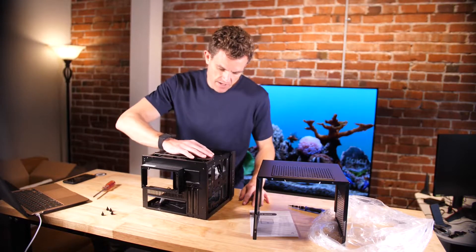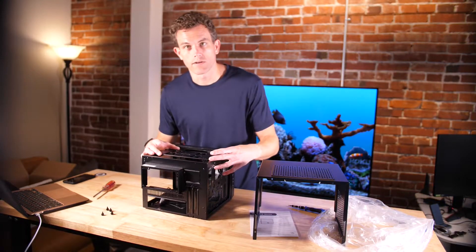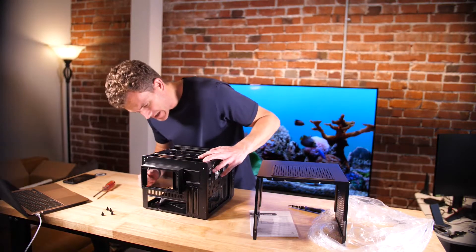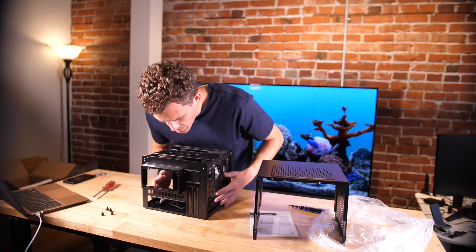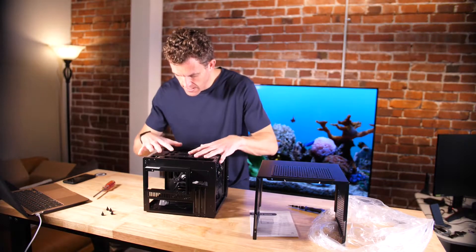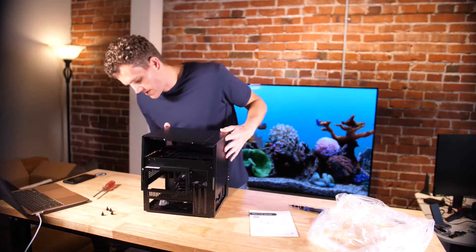You could always mount a card up here with a riser. I think up here is probably more for an all-in-one cooling unit radiator. But yeah, this is interesting — this will be fun to build with. I do have some short-form cards, so this will be a good example of building with a short form factor.